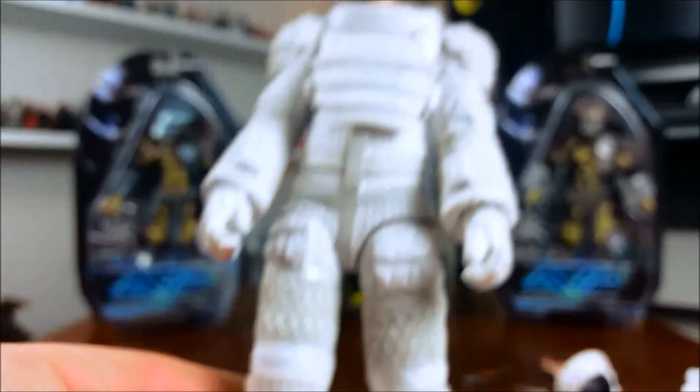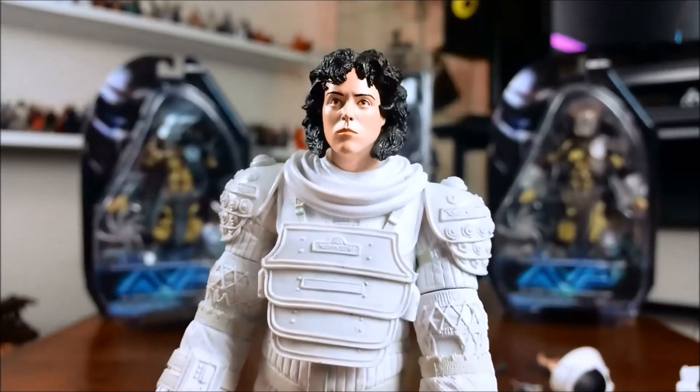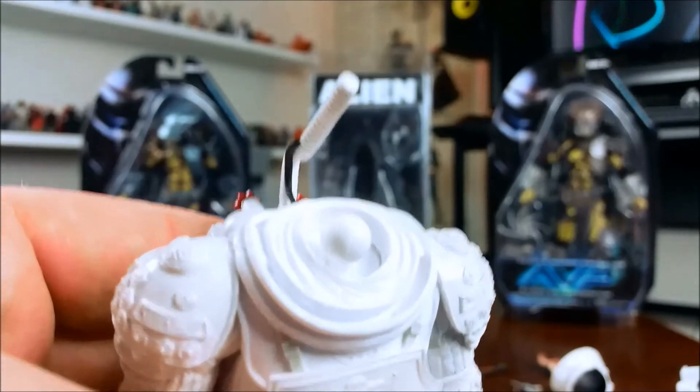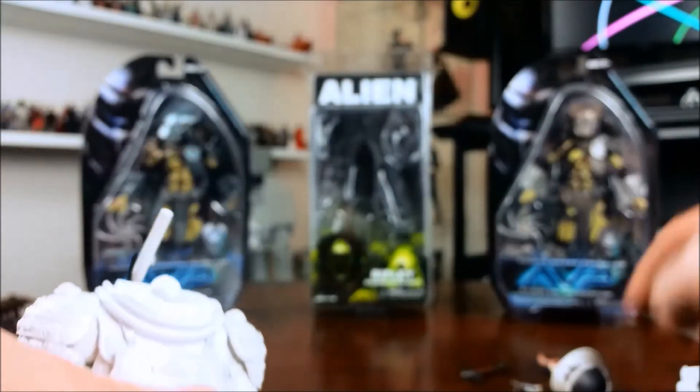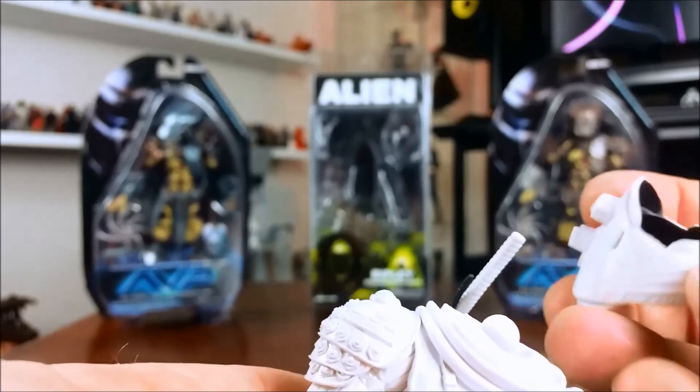The articulation, apart from the hips, is fairly limited because of the design of the suit — but I guess you'd expect that because it's a space suit. You can actually get quite a bit more movement than I was expecting, given the design of the suit.